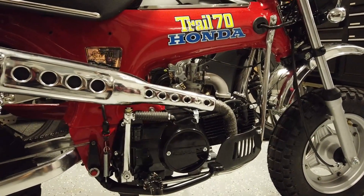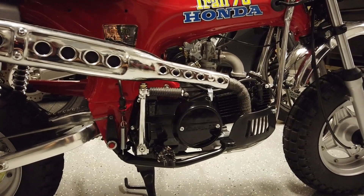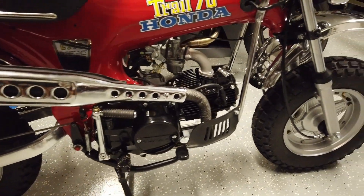So this is just the installation process — or rather a quick montage of me putting it all together — as well as some of the differences between the semi-automatic and the manual transmission motor that I've noticed so far.